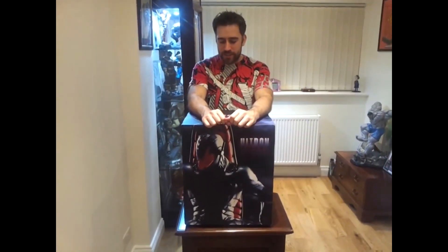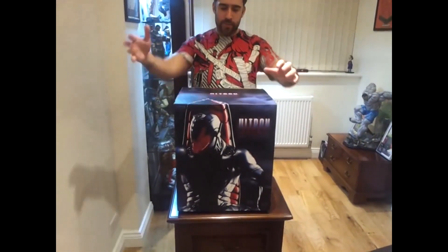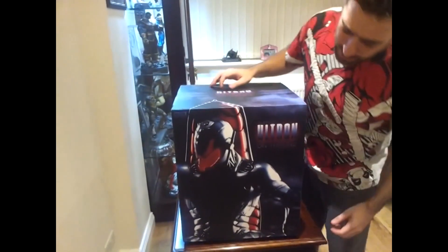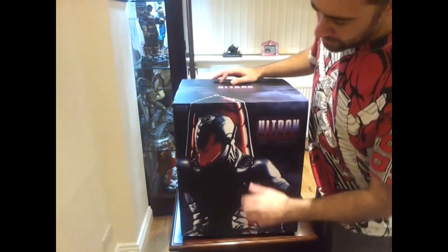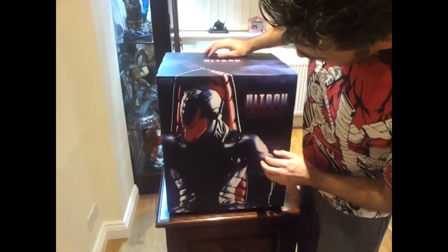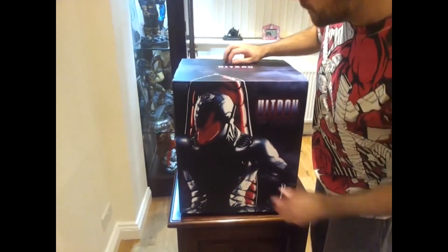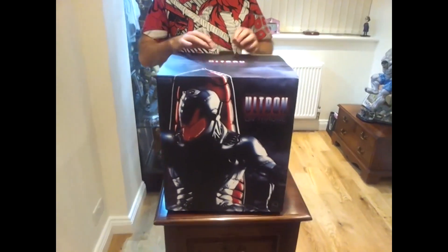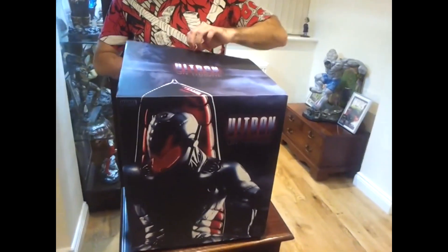Hey viewers, this is another statue of the classic Ultron. This is a Sideshow Comiquette, a regular version, and I'm just going to run you through the box. As you can see on the box, he's got Ultron there sitting on his throne. It's not really a great print to be honest with you — I think they could have done a bit better with this. But then again, all this smoke detail on the top, I did quite like the top of it.